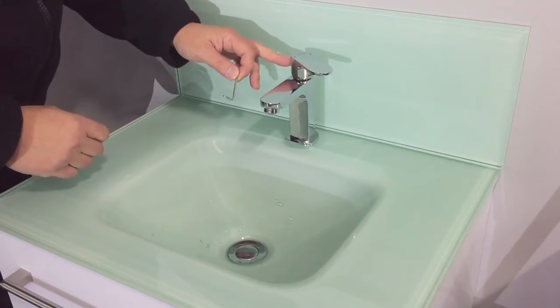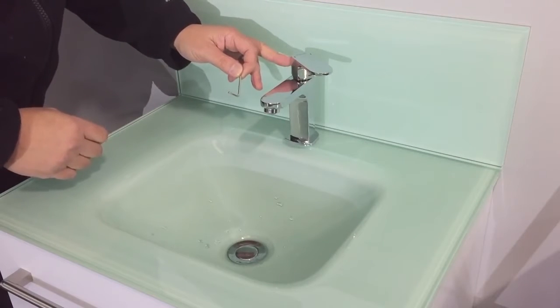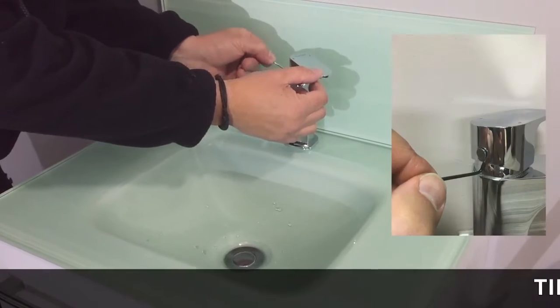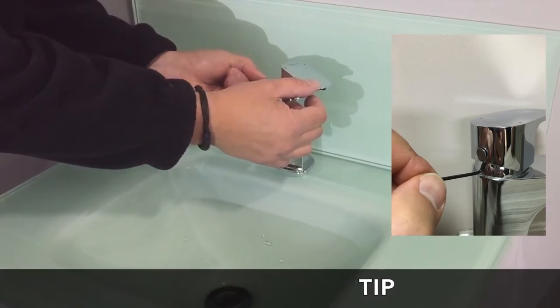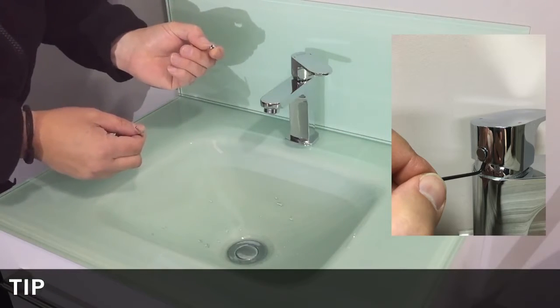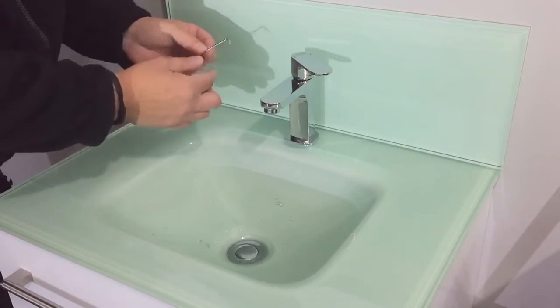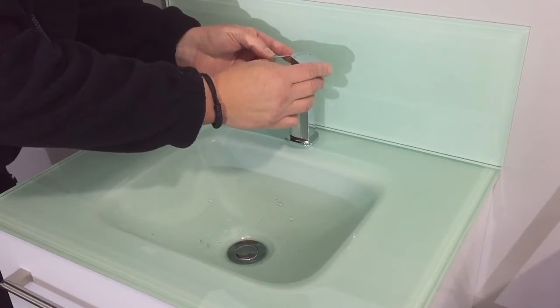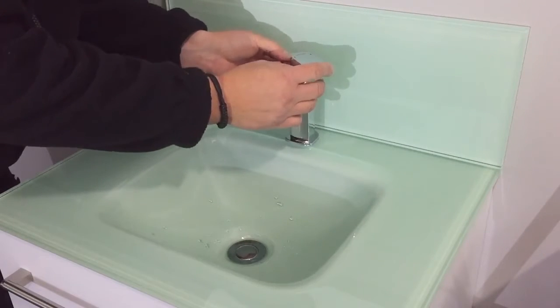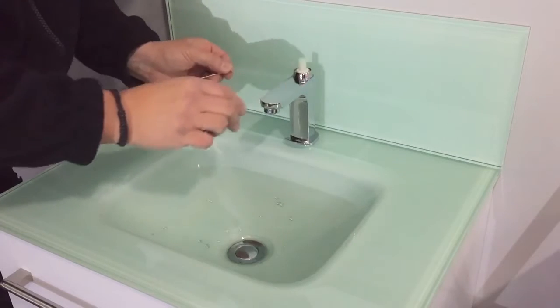There will always be a grub screw located at the back of the handle. On this particular tap, a good tip is to use an Allen key to assist you in removing the cover cap. The Allen key will then fit into the grub screw and the handle will lift off.